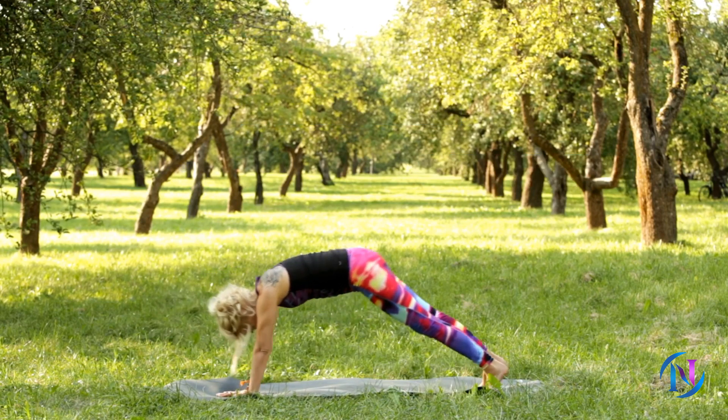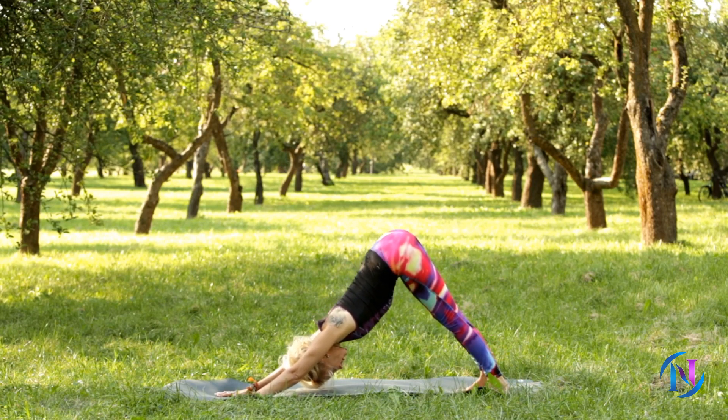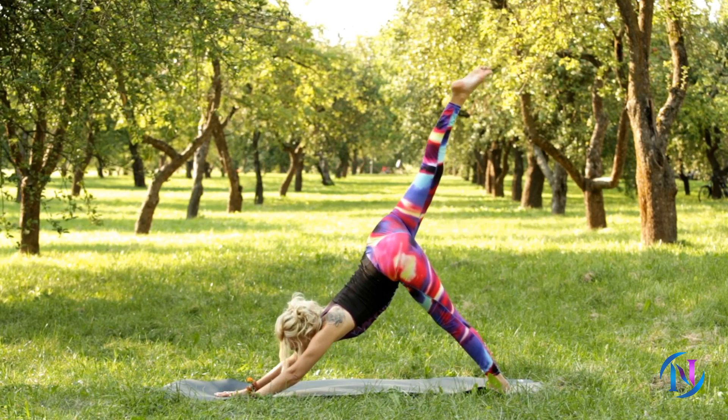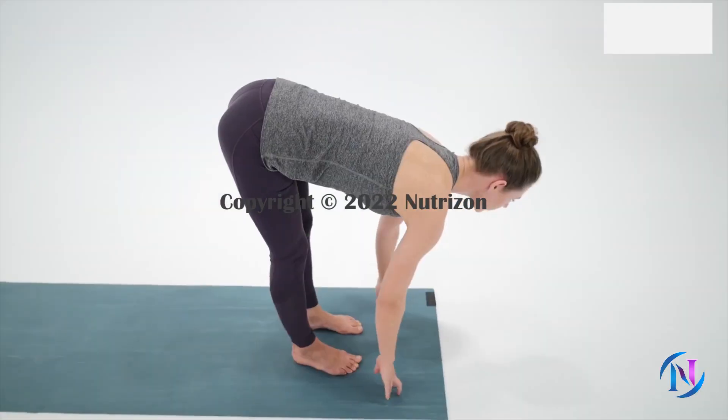These go gradually from beginner to advanced yoga sequences. Let's start with Level 1, or Sun Salutations A.